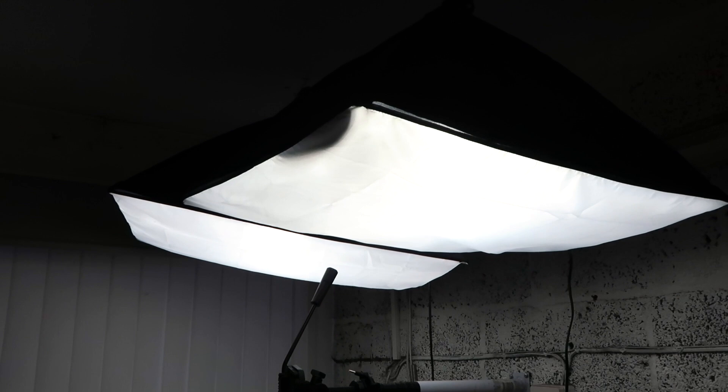They come with tripods for the £40, which I didn't use — I discarded those and just hung them from the ceiling with hooks as I said.